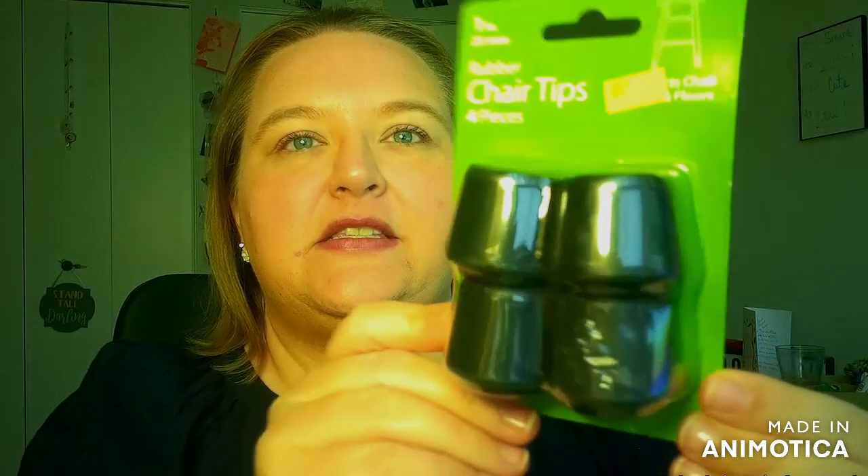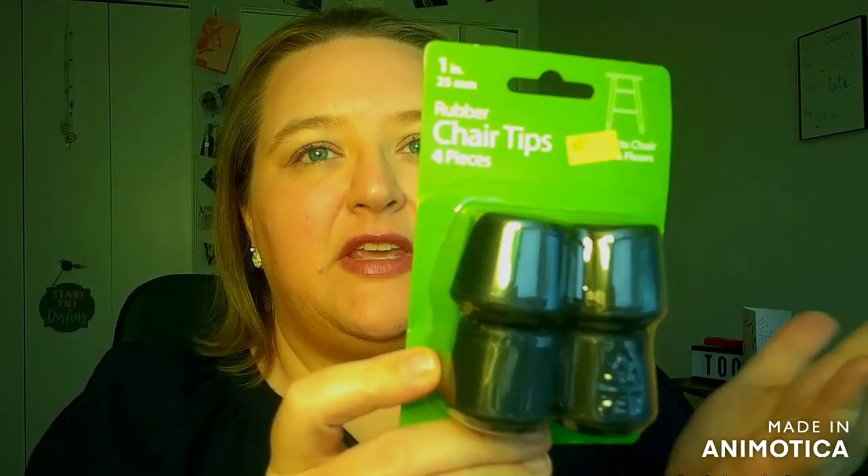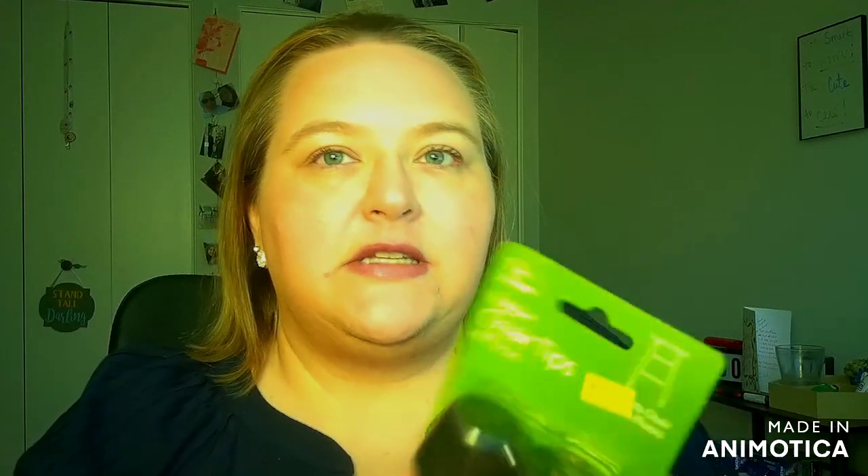I have some really old antique chairs that my mom gave me for my house, and one of the chairs came with some of these that my mom had already added. I found these and thought they would be great because the other chair didn't have any feet. I had put some felt pads on them, but I think these will be much better. These ended up costing 99 cents, and I thought that was a pretty good deal, especially since it was something I was looking for.